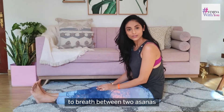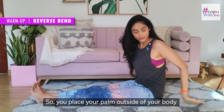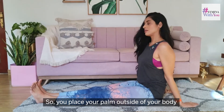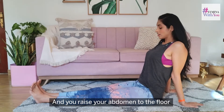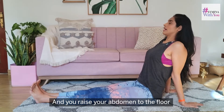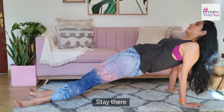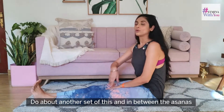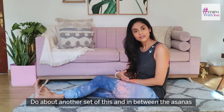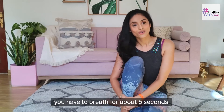Now we do the backward bend. You place your palms outside of your body, raise your abdomen to the floor, and stay there. Do about another set of this — in between the asanas we have to breathe for about five seconds.